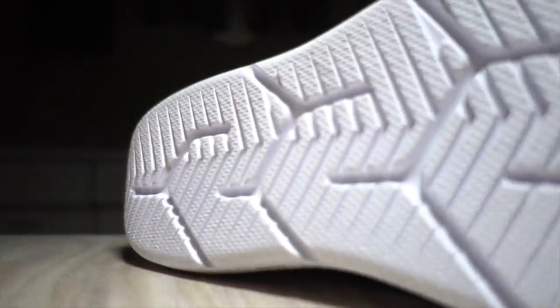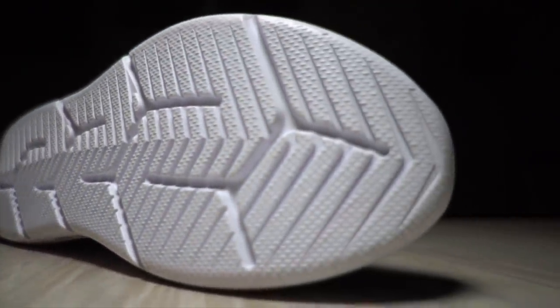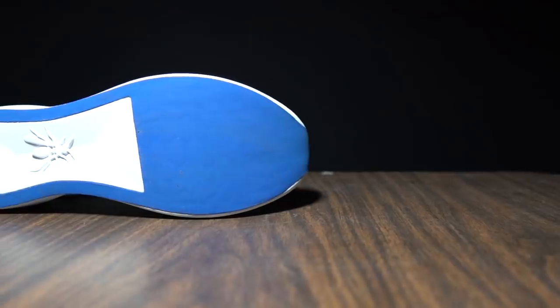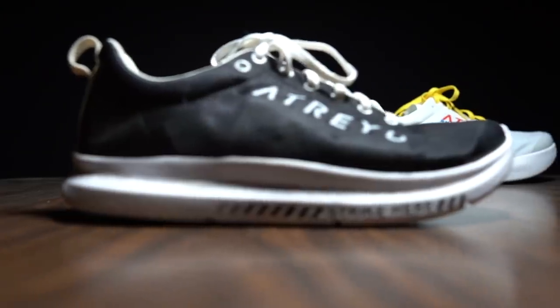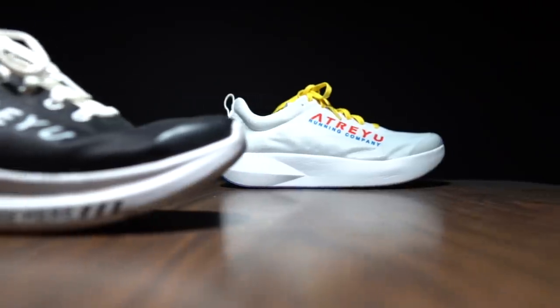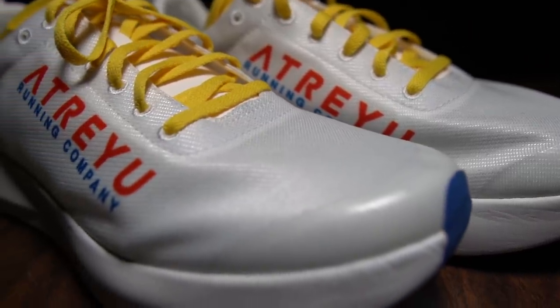There is just one millimeter of outsole rubber, which I think is Atreyu's first shoe with outsole rubber — the regular Atreyu's have no outsole rubber at all, you just run directly on the midsole foam. Here they've applied one millimeter of rubber; I don't think you could put less rubber on it than that. As far as the upper goes, it's the same upper we've seen on other Atreyu shoes — they just ported it onto this shoe, and it works really well for a racing shoe.